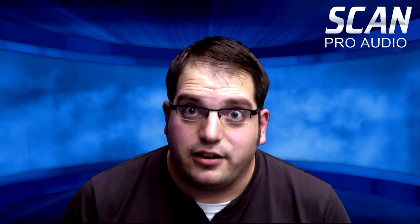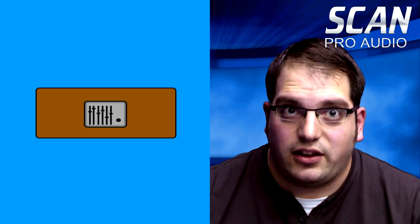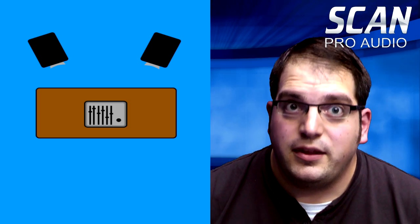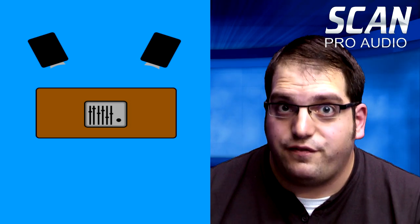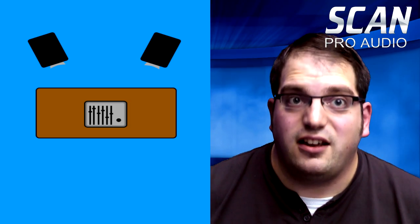Now let's see how this works. Let's start with an empty room with a table and a mixing desk on it. The optimum place to put this table is slightly less than halfway into the room. Now let's add a pair of speakers — these are about a third of the way into the room from the back wall. If the speakers are too close to the wall they'll start to sound boomy, and what we really want to do is listen to the sound from the speakers and minimize the effect that the room has.